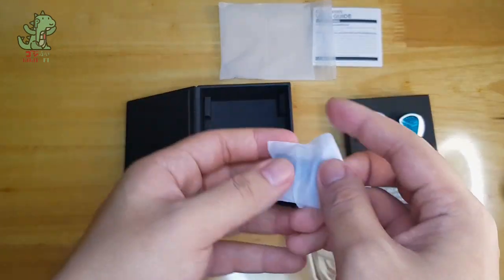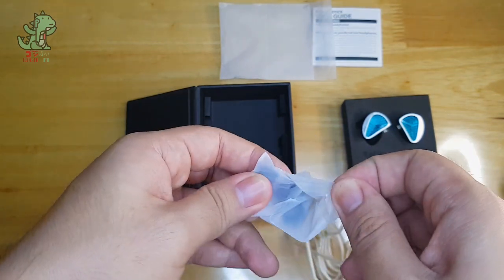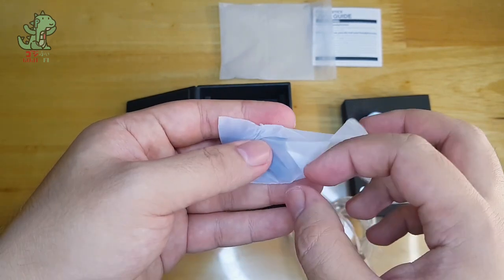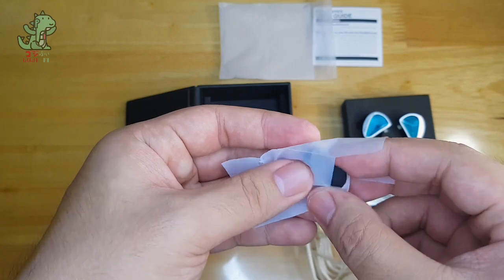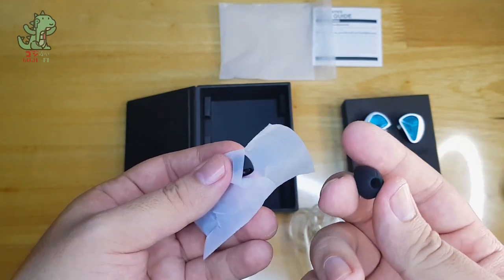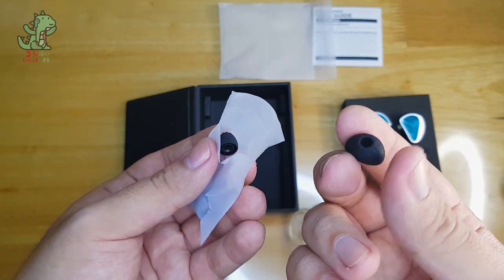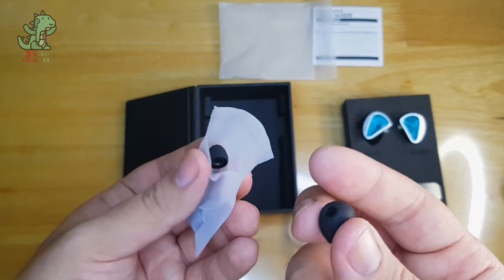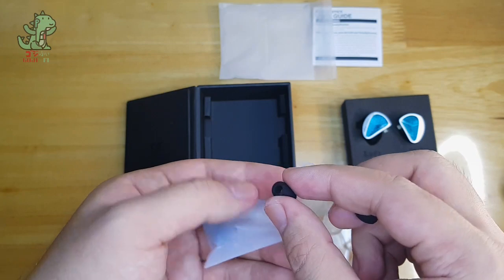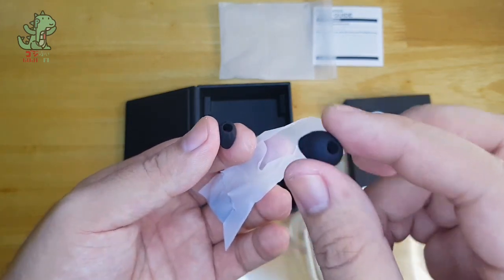For the tips, it looks like it's a new one from KZ because it does not look like the typical starline. It is the starline tips, but made out of a more durable and better material than those that came with the regular translucent white starline tips. It's kind of nice that they did this.